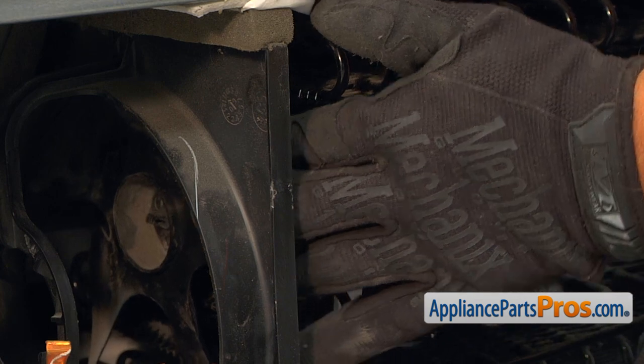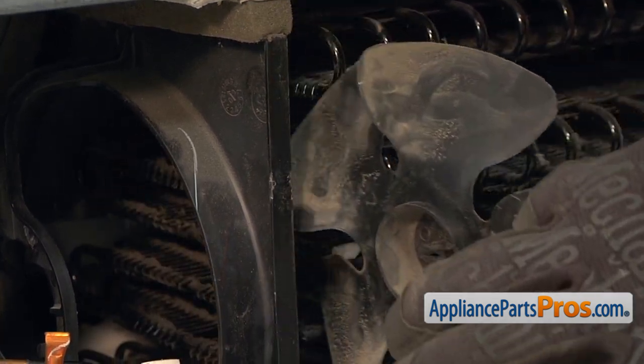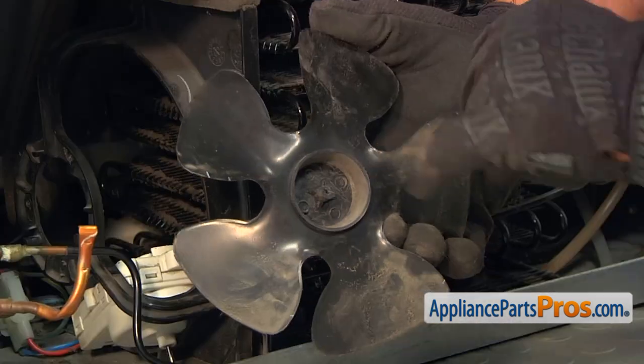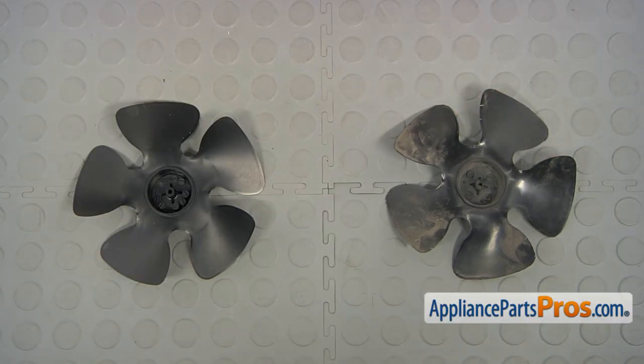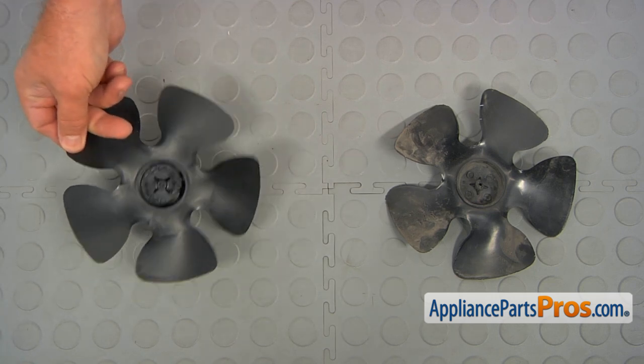And now we can remove the blade. And as you can see, it's broken. This is the old condenser fan motor blade next to the new one. If you don't have this part, you can get it from AppliancePartsPros.com.